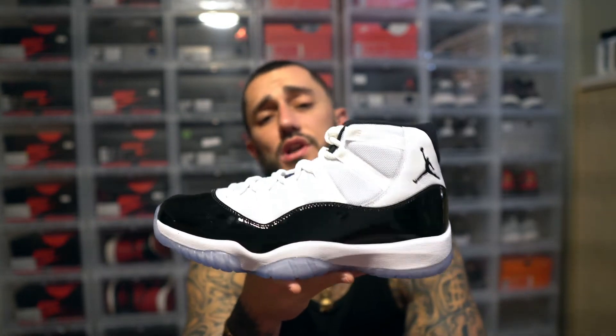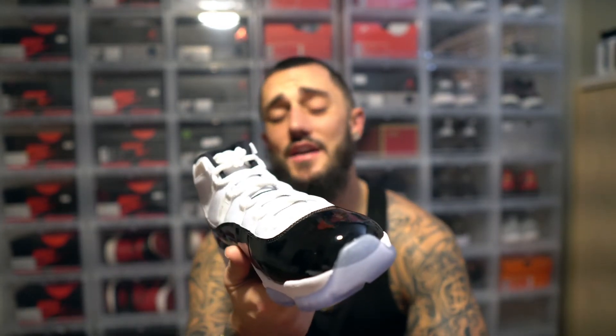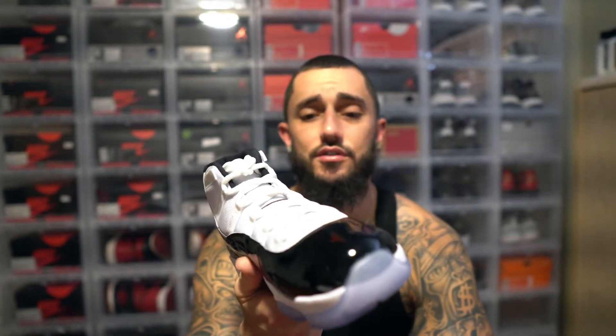This shoe is one of the most classic shoes Jordan has ever come out with. You got old heads, you're gonna have everybody coming out of the woodworks for these. Anybody who has even the slightest bit of passion for sneakers — you don't even have to be a full-blown sneaker enthusiast — anybody who's got a little bit of passion for Jordans is going for this shoe. Mark my word. But like I said, it shouldn't be hard to get.